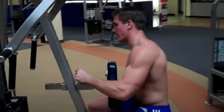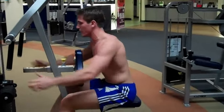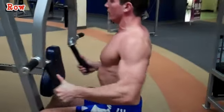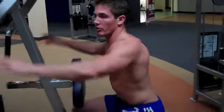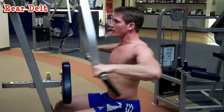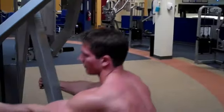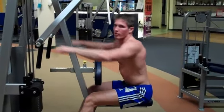After you complete that superset, come over to the row rear delt machine. Don't use the pad — that way you incorporate more of your core. Put it on the weight you can do, sit up straight, keep your shoulder blades pinched together and your core tight, and perform the row for 15 to 20 reps. Then grab the top handles and work your rear delt — you're supersetting but using the same machine for two different exercises. Go back and forth three times.